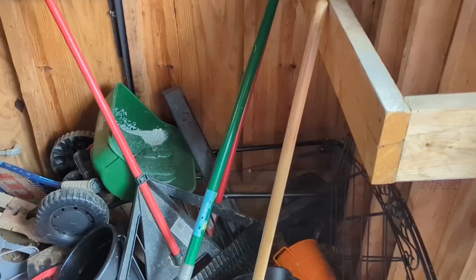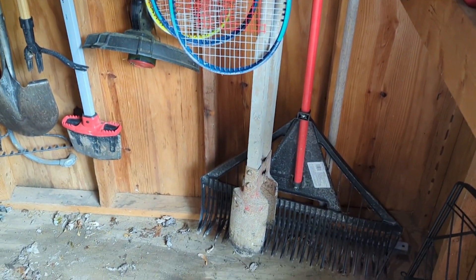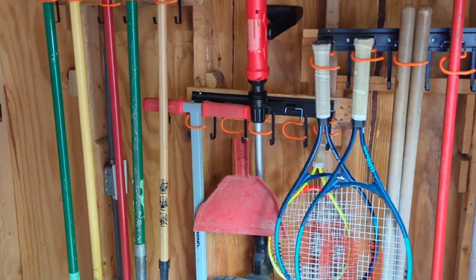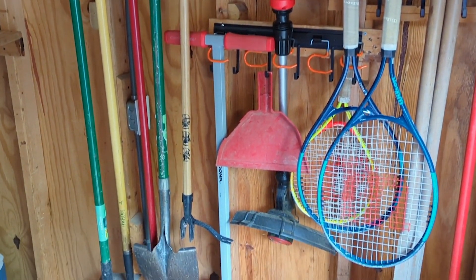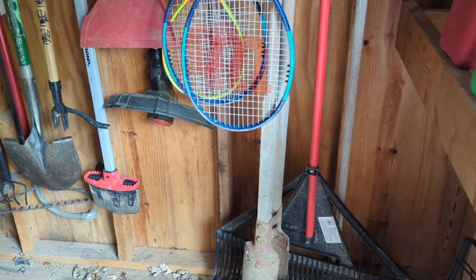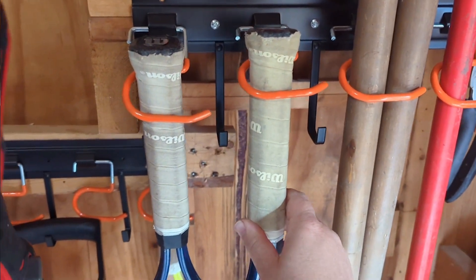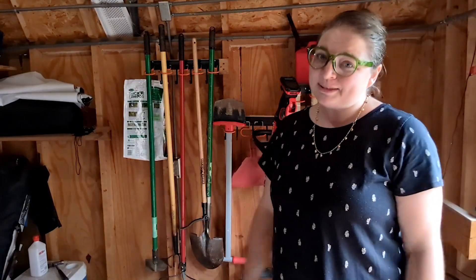If you want your shed to go from this to this, you need these hanger racks by TVKB. They will make sure all of your tools look organized, you can see them all easily, they have a place for everything, they're easy to grab whatever tool you're needing at the moment, and your shed will look nice and organized — but that's just my point of view.